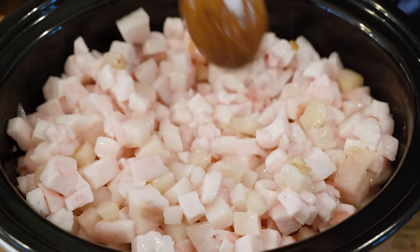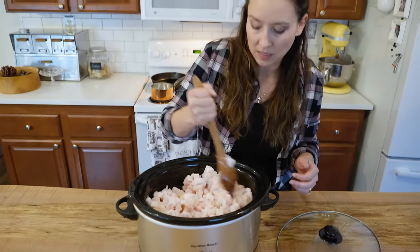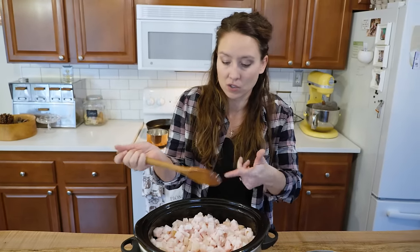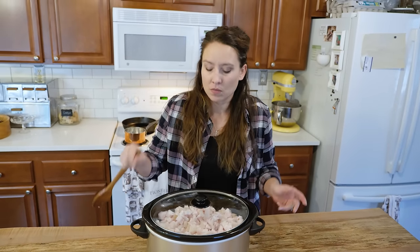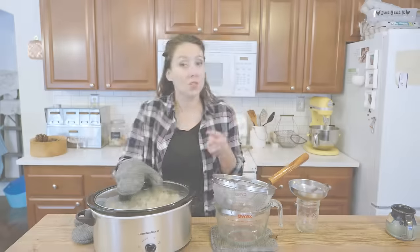How long it takes depends on chunk size and volume of fat. If it's ground it will melt faster due to the smaller surface area. For it to be all said and done, it's usually about eight hours — until every single piece is rendered down and all you have left is the little bits for cracklins. We should get to our first rendering at about the three-to-four-hour mark, so it's not something you can just walk away from all day, but you don't have to babysit it constantly.